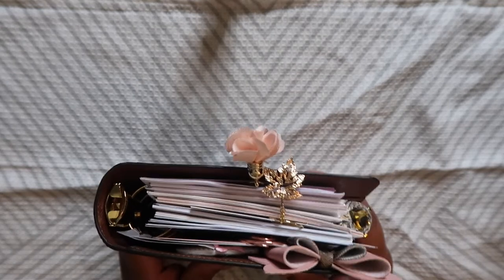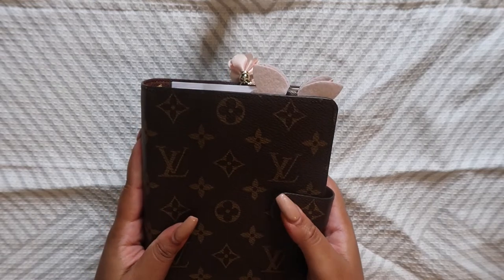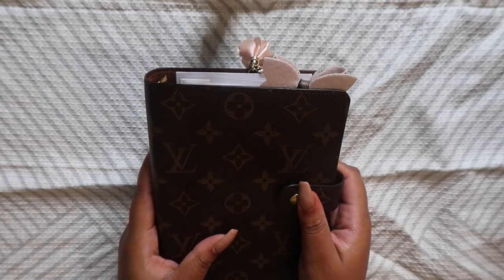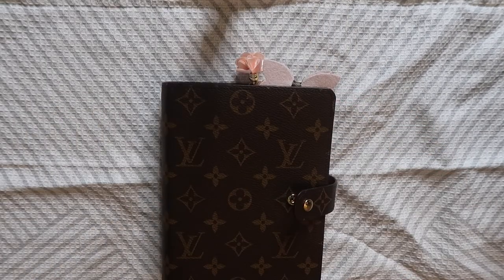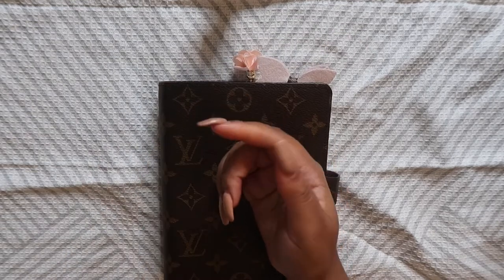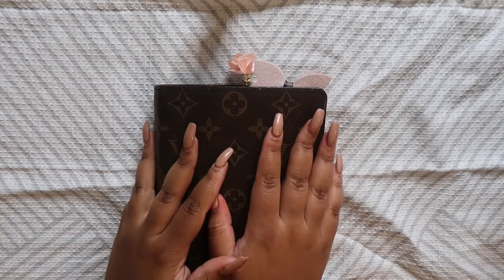Someone on YouTube asked me for a dashboard-making video, so I figured I'd just do that video and kill two birds with one stone — that'll be coming soon. So that was my Louis Vuitton MM planner walkthrough for September. Let me know in the comments what you thought of the video, what you think of the inserts, and would you like to see videos when I decorate my planner every month. I also want to quickly show you one of the other little pins I got from Little Miss Daisy Rose — it's a little UGG, how cute is that? And look at these Christmassy ones I got — so adorable. I'm going to do a whole other Etsy haul video. If you want more decorating and planner videos, let me know in the comments, like this video, comment, subscribe, and I'll talk to you all in the next one. Bye!